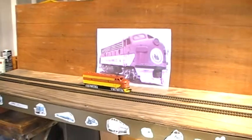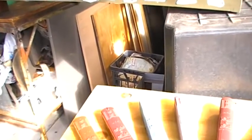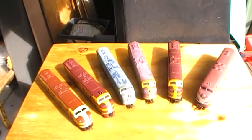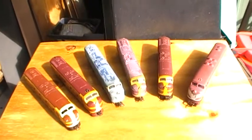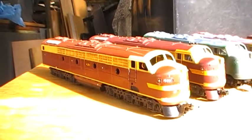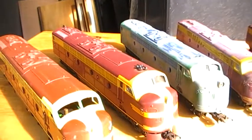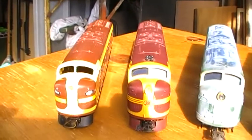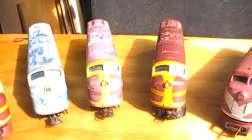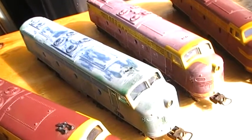As a follow-on from the previous video on paint stripping, part way into this project I've got set up here five Lima 42 class locos, plus a Hornby GM. This was my original 42 class made by Lima, which I'd rebuilt. Following on from that was the second of the Lima 42s — those were my two original 42 class locos. These three here are the ones I got in 2017. Now I've had this one soaking in Mr. Muscle for about two hours, then bleached for another two hours.